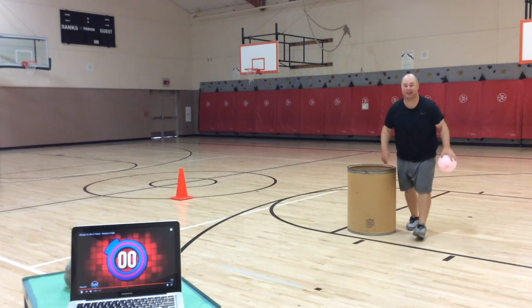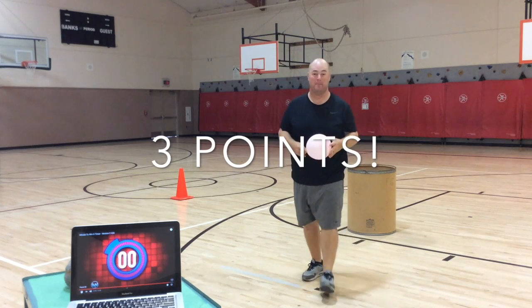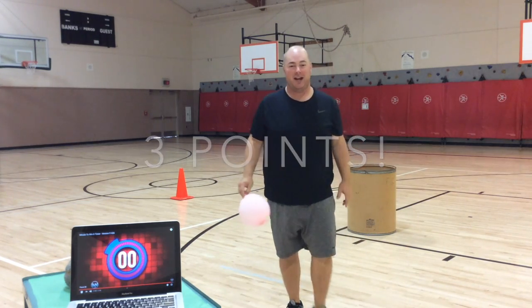All right, I got three points today. I want you to try and beat my score at home. Have a good day. Thank you.